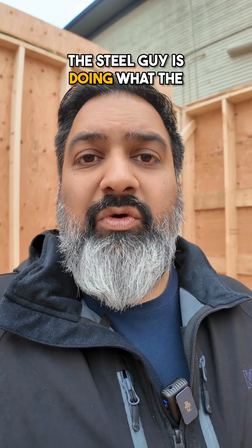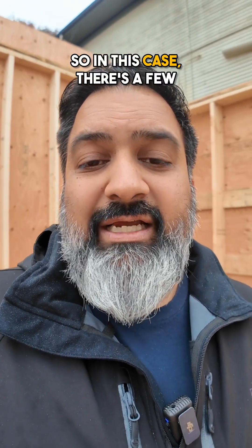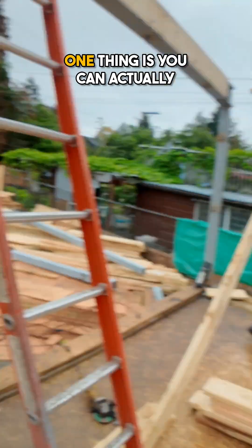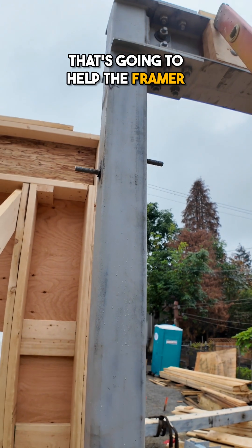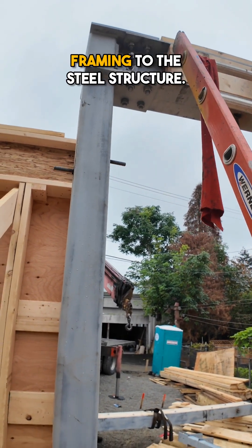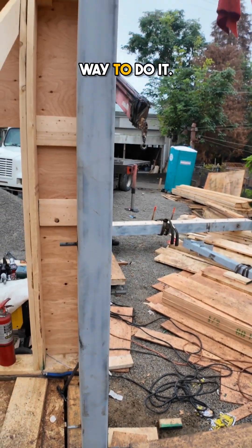So you want to make sure the steel guy is doing what the framer wants. There are a few extra features that we had done. One thing is you can actually see that they welded these pieces of all-thread on there. That's going to help the framer essentially attach his framing to the steel structure — otherwise you'd have no way to do it.